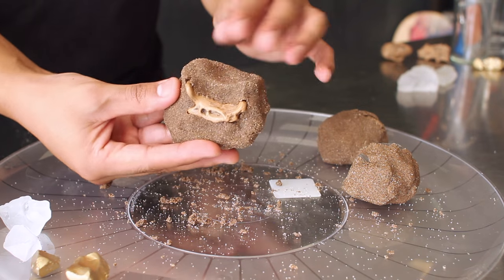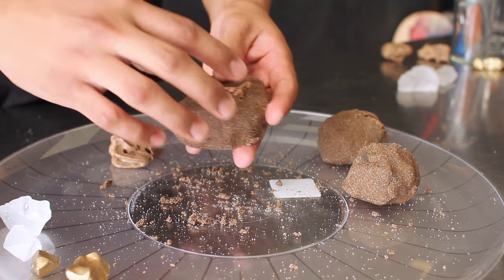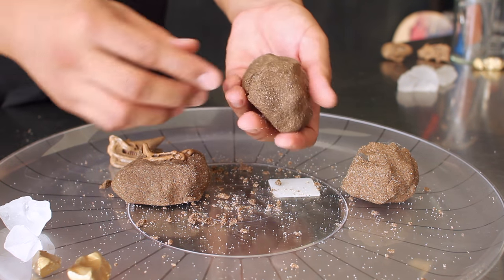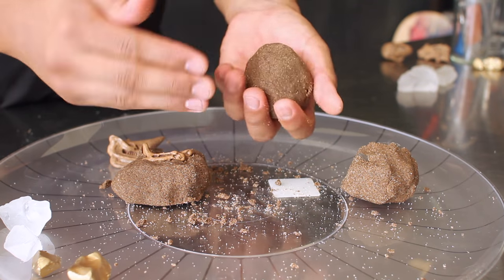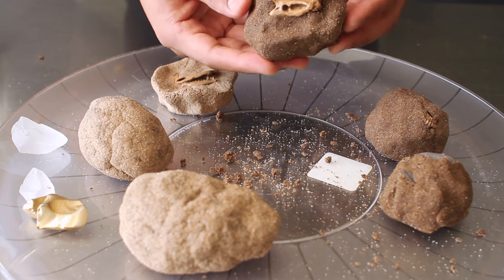To ensure your fossils harden properly, make sure everything has been completely pushed in and there are no cracks. If you wait too long and it starts to dry up, just take some water and compact your fossil to smooth it out so none of the outside parts will fall apart while drying.